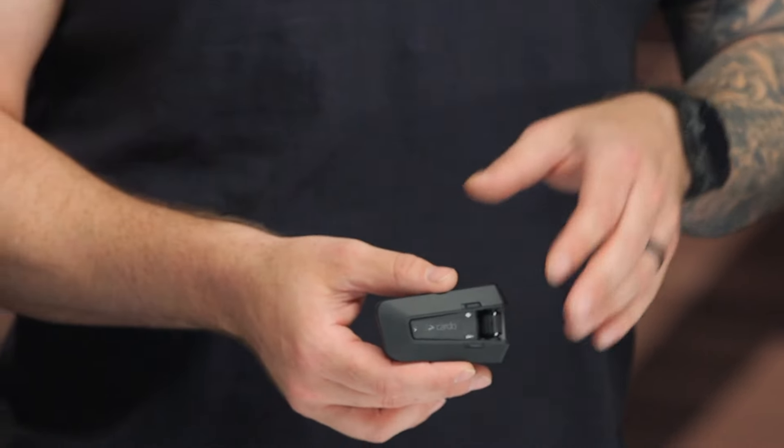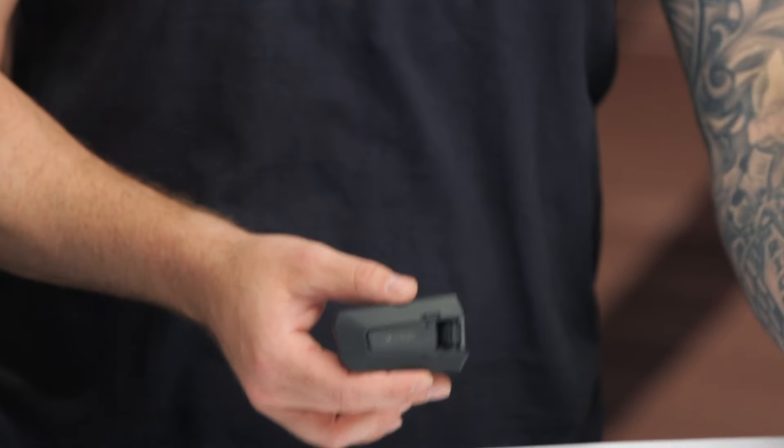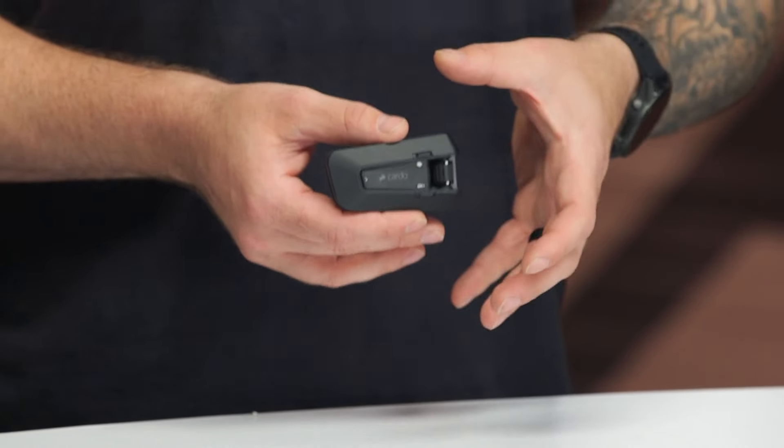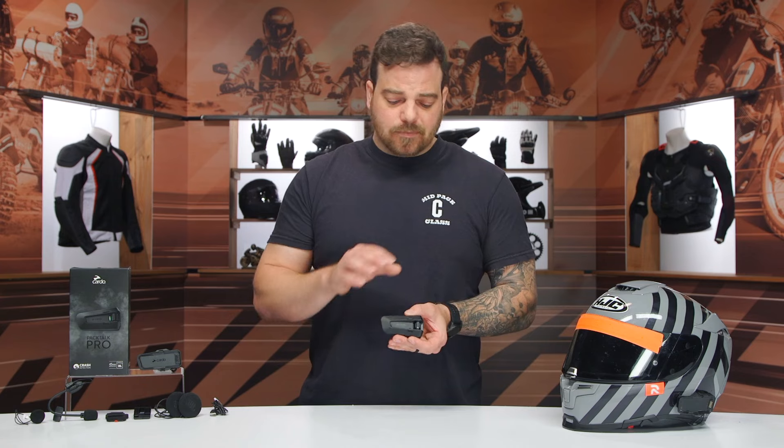A lot of the features I'll go into in a second are going to be the same as the Cardo PacTalk Edge. So if you've seen that video or you're looking into that one, the features are going to remain the same except for three very key distinctive points. The first one I want to talk about is what this PacTalk Pro is going to be known for, and that is the crash detection.